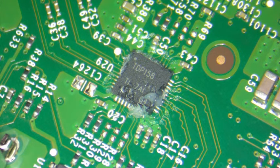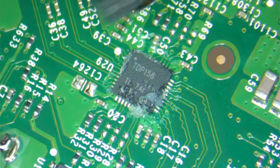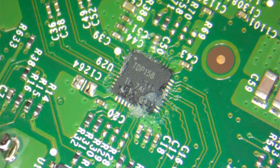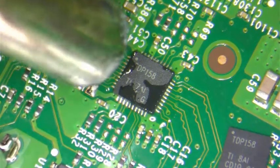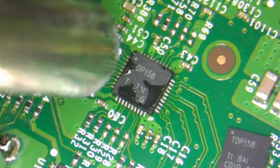We'll get our tweezers prepared. As soon as we pick the old chip up, we're going to set the new one back on there. We're not going to clean up the solder paste or anything — it's not necessary. There's the AC chip. The heat gun temperature is 860°. You can go a little higher as long as you can control the heat. I like to work fast but also efficiently and make sure I do things right the first time.